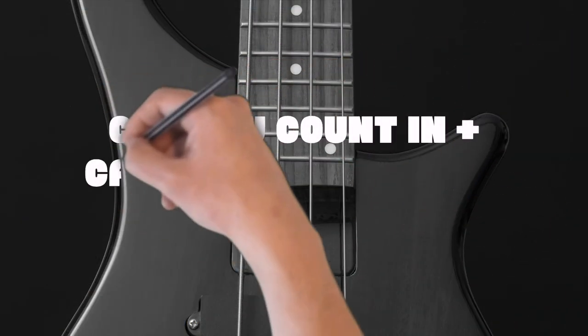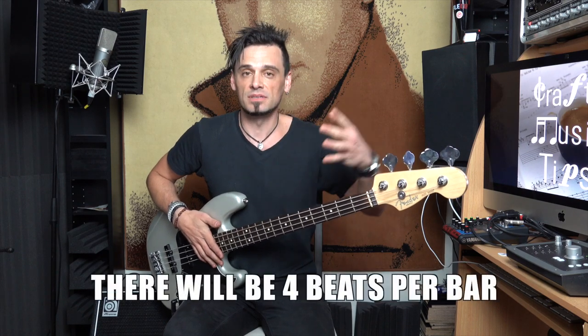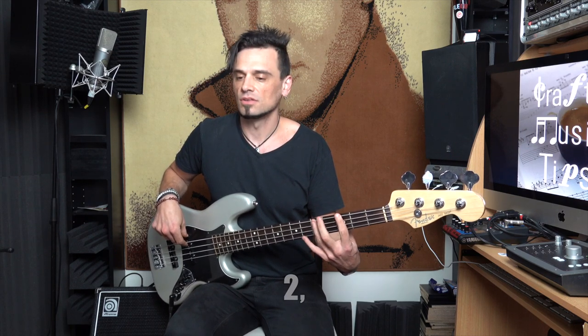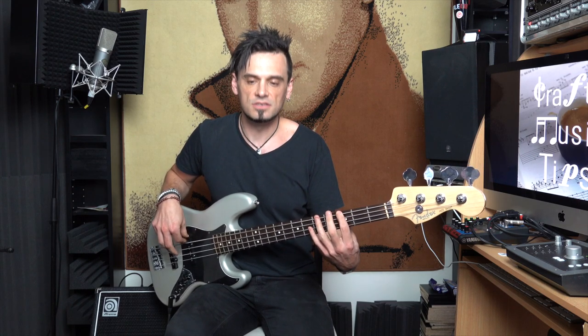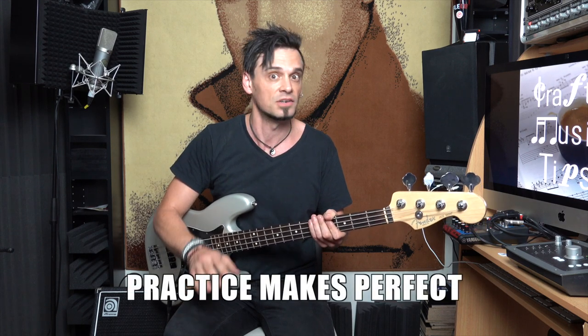Coming up next on this checklist is: can you count in, and can you count along while you're playing? If it's a bar of four, you basically need to count four numbers at the speed of the beats. Notice that I wasn't always playing exactly on the count — so it's important that you have a really good concept of counting. If this whole counting thing is something that's kind of new and foreign to you, well then you're still in the beginner stage. But that's okay, because this is a really important fundamental that will help you groove along with a drummer and other players. It's something you need to practise, but it's going to be awesome once you get it.